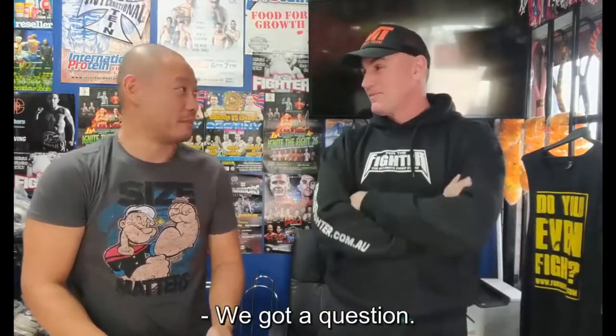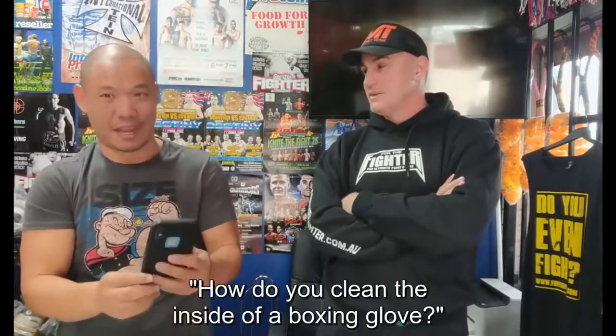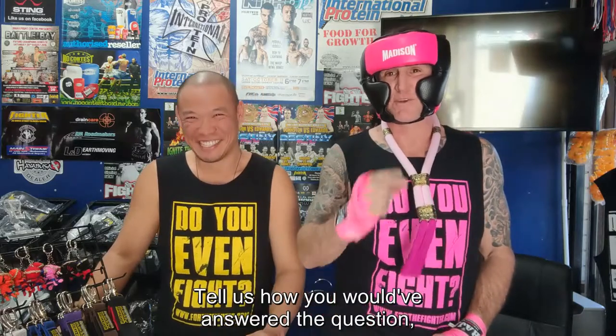Hey Chris, hey! We've got a question. For the Fighter Josh from Melbourne asks: how do you clean the inside of a boxing glove?